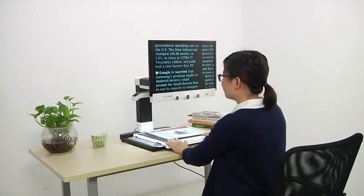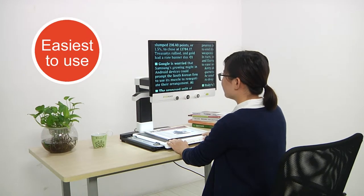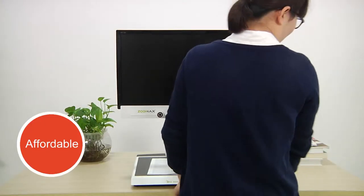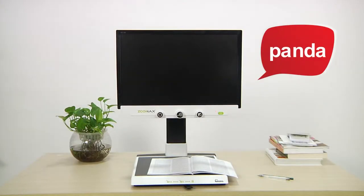Zoomax Panda offers more. It is the easiest to use, apartment and office sized, and affordable desktop video magnifier in the market. It would be a very good choice for many people.